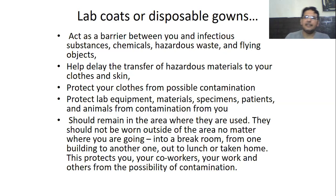That's why we should wear gloves, a mask, and a buttoned lab coat to protect ourselves and also to protect our experimentation. Lab coats help delay the transfer of hazardous material to your clothes and skin, protect your clothes from possible contamination, and protect lab equipment, materials, specimens, patients, and animals from contamination from you. They should remain in the area where they are used — not worn outside, whether you are going to a break room, from one building to another, out to lunch, or going home. This protects you, your co-workers, your work, and your clothes from the possibility of contamination.